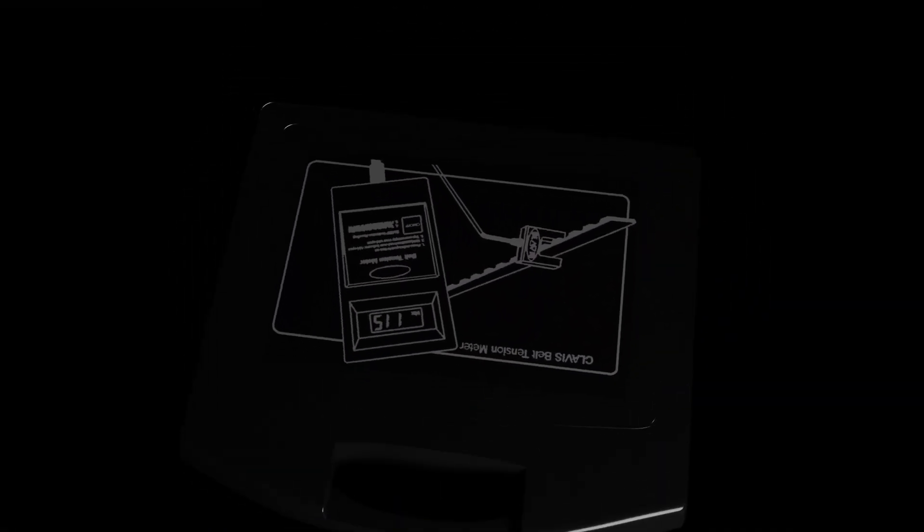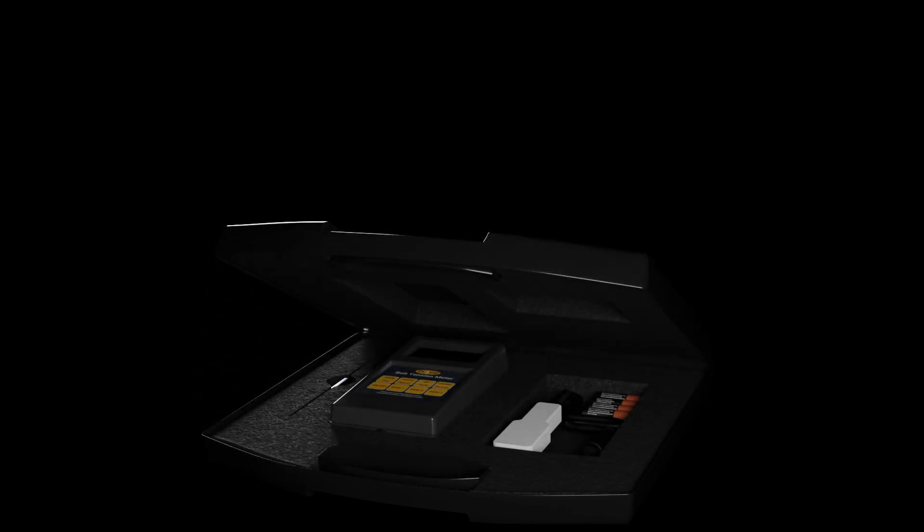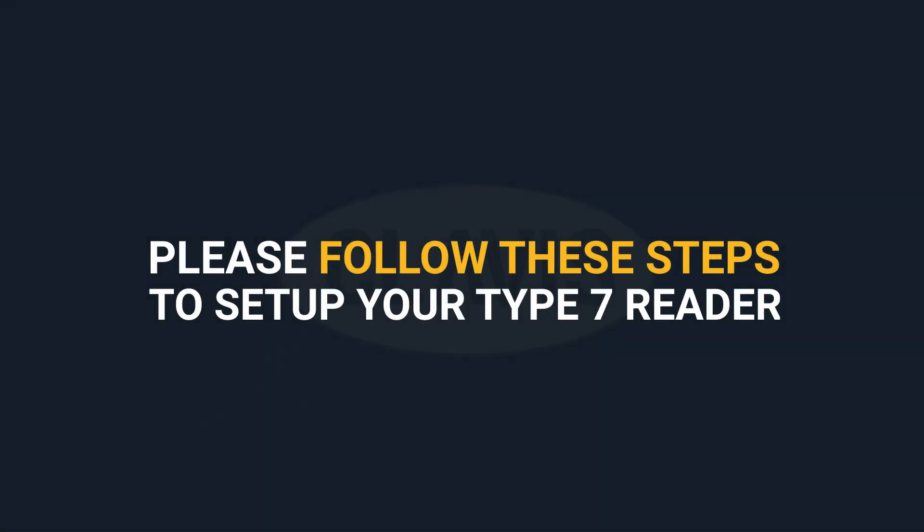Congratulations on the purchase of your Klavis belt tension meter. Please follow these simple steps which will allow you to measure the vibration frequency of the belt using a type 7 reader.